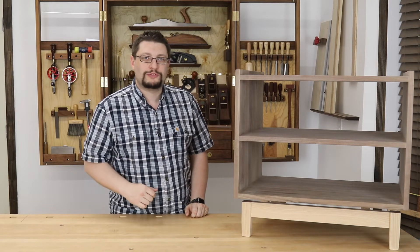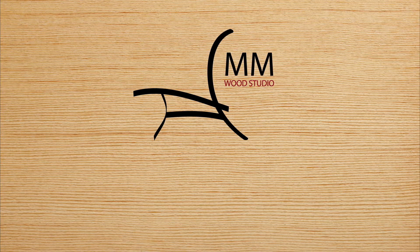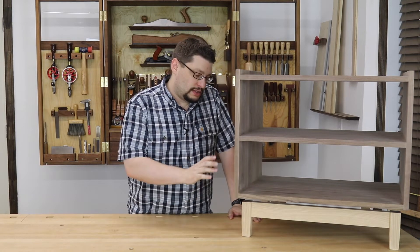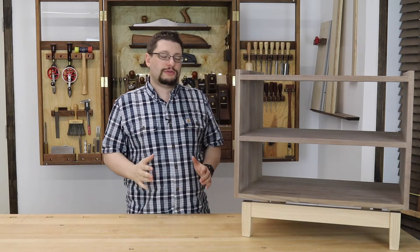Hey everybody, Matthew Morris at Memo Studio. There's more progress on the nightstand, which means it's time for another shop update. Last week when I left you guys, the base joinery was all done, but there was still a whole bunch of work left to do before I could glue it up, and that's what I started this week.